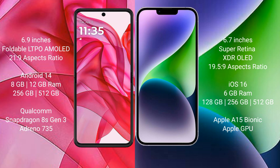Motorola Razr 50 Ultra runs on the Android 14 operating system. iPhone 14 Plus runs on the iOS 16 operating system.